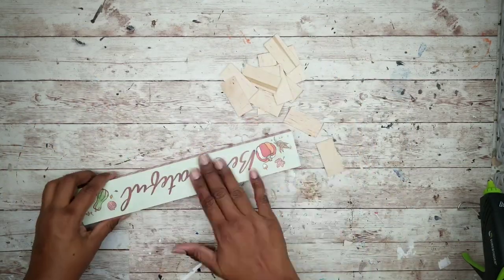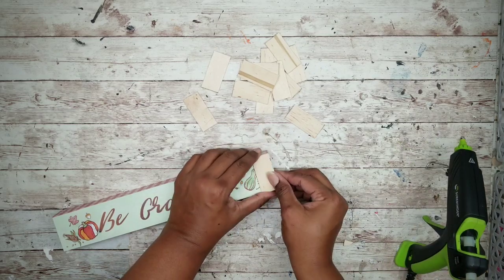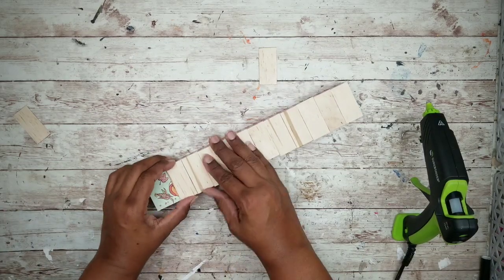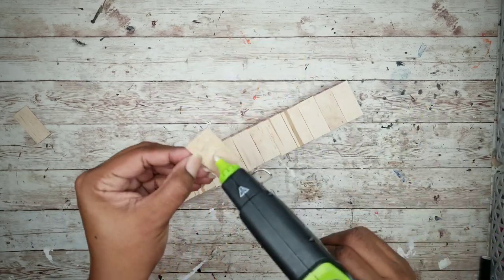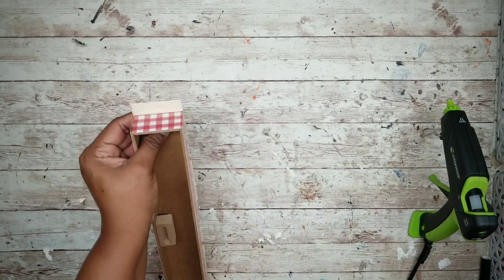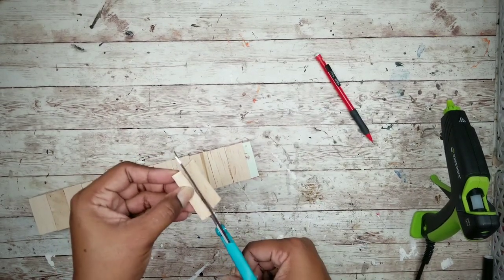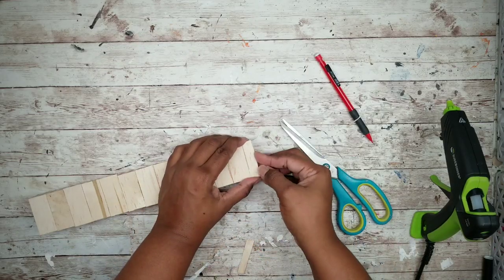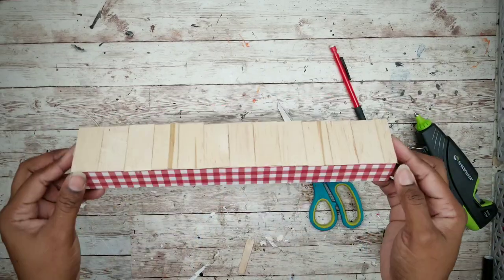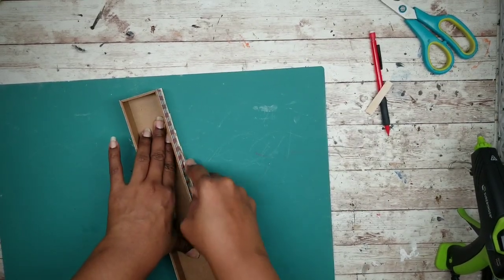Now that all of our pieces are cut we can apply the pieces with hot glue. We just want to continue to add them down all the way to the end. If that last piece is too large, we're just going to mark it and trim it down to fit. Once all of our pieces are in place we're going to trim off any excess with a utility or exacto knife.